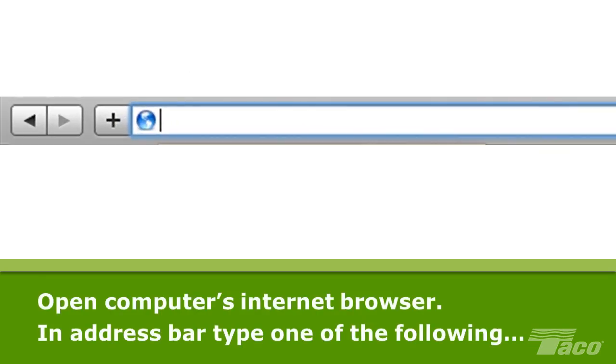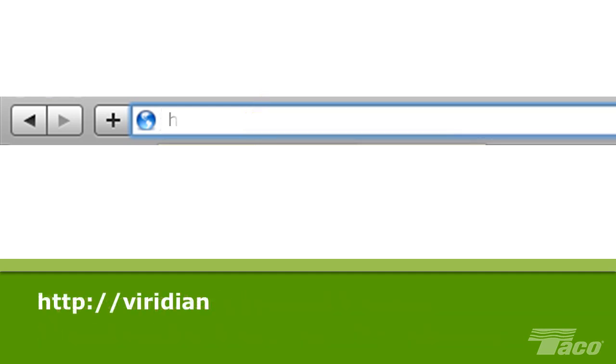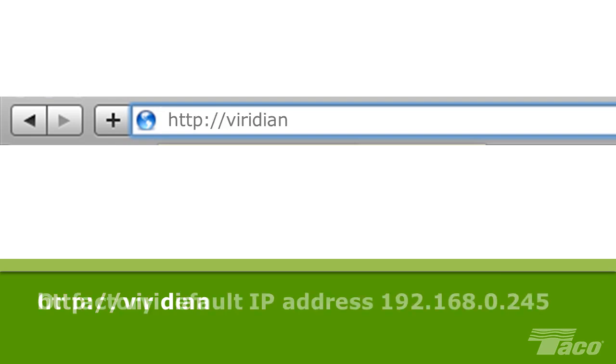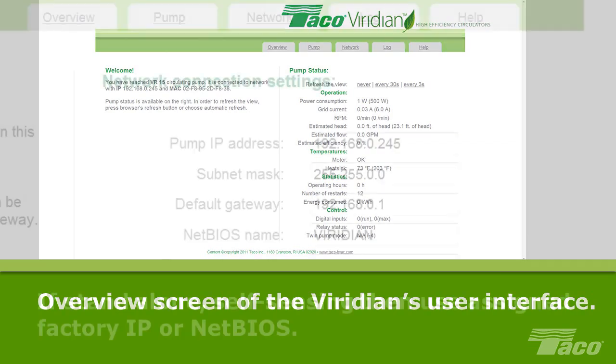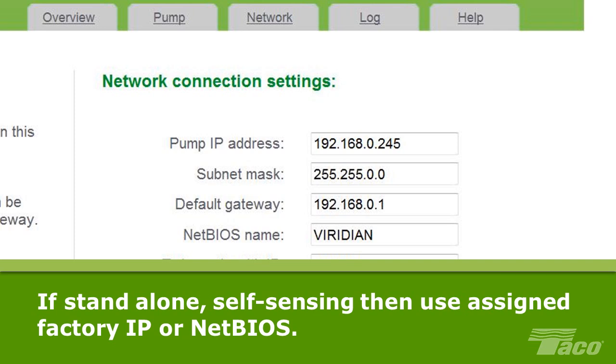Simply open your computer's internet browser. In the address bar, type one of the following: http://Viridian or the factory default IP address 192.168.0.245. You will see the overview screen of the Viridian's user interface. If you are operating one or more Viridian pumps in a stand-alone, self-sensing configuration, you can choose to retain the IP address and/or NetBIOS name as assigned at the factory.